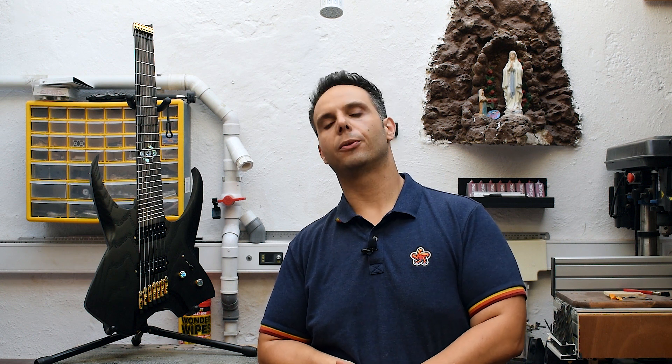Now, some details about the guitar. Let's start with the finish. As I said, I went with a matte black finish — this is not fully matte, it's a 20% matte. I didn't want to go fully matte, to be honest. So I reduced it a bit. It's a 20% matte black finish on a polyurethane base. I put, if I'm not mistaken, 3 coats of black. And then, to seal everything up, I put 2 coats of 20% matte clear coat on top.